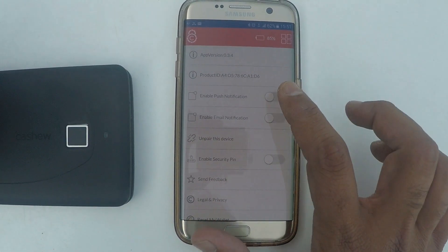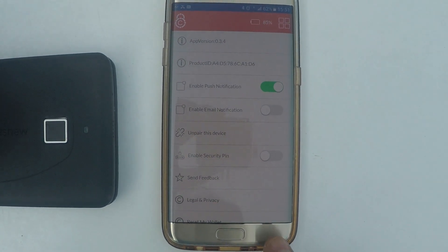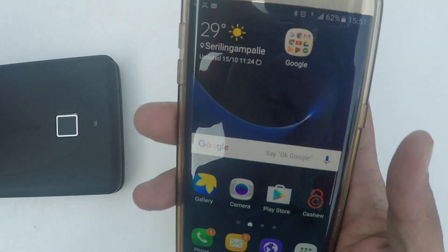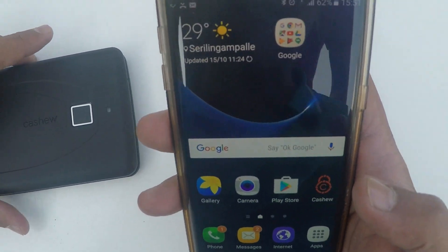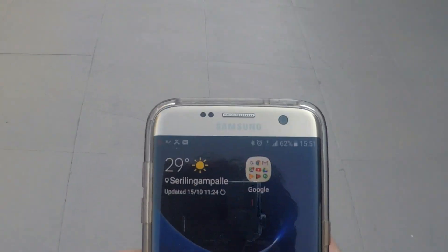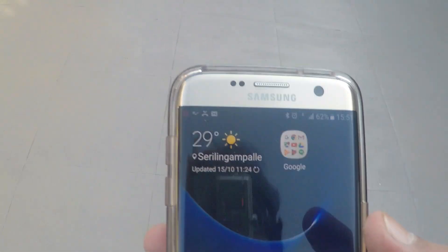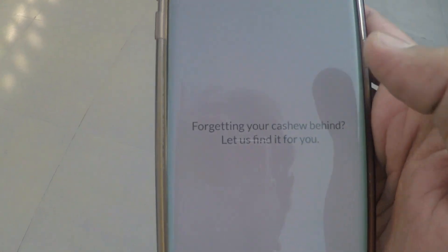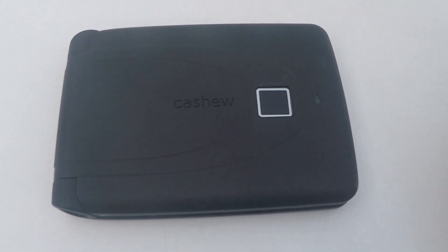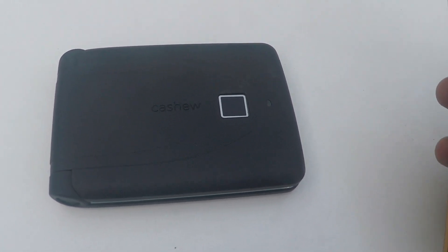Another interesting feature is to enable push notifications. This is in case you leave your wallet behind and walk away — you want a notification every time your wallet goes out of your Bluetooth zone. I received a notification: 'For getting your cash behind, let us find it for you.' And if you go back to your wallet, your wallet is actually beeping. You can choose to mute the sound in case you don't want the wallet beeping every time you leave it behind.